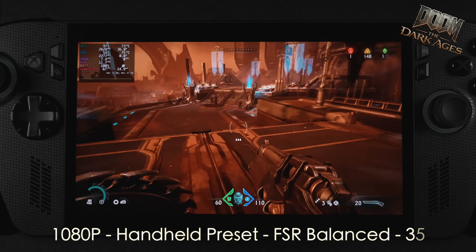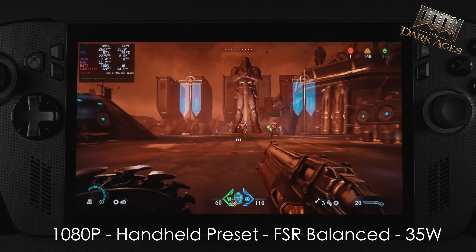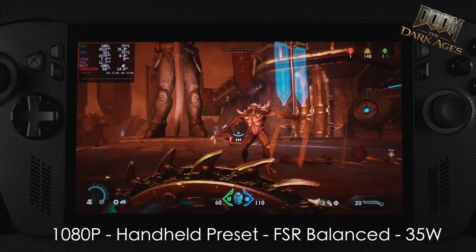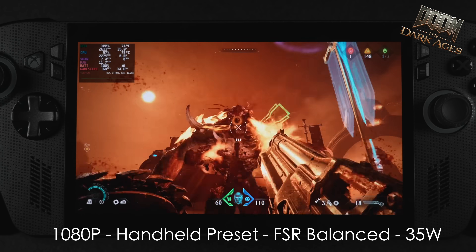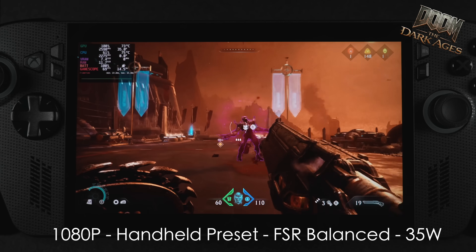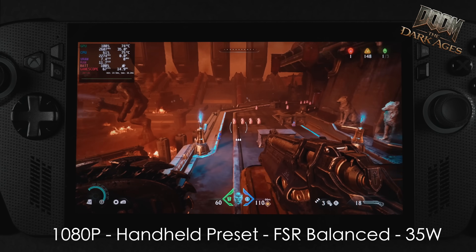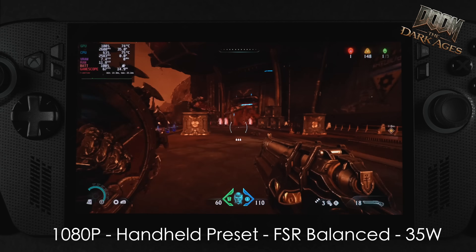Here's Doom: The Dark Ages at 1080p using the handheld preset, FSR set to balance, and we're at a 35-watt TDP. This one is just a really hard game to run on basically anything, and at 1080p we had to take it up to Turbo Mode. We've got that 35 watts rolling, but it's not bad at all, and I'm not using frame gen right now. Going into this I figured we might need frame gen, but it doesn't look like we need it.